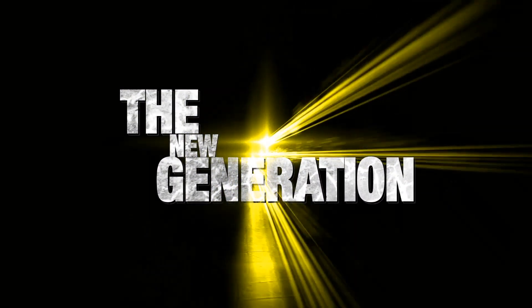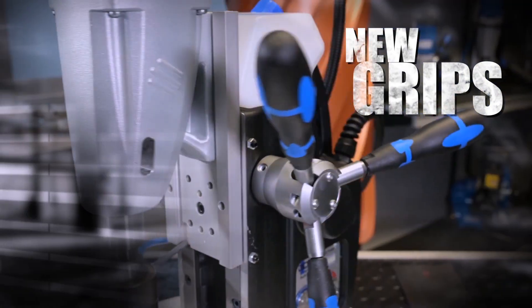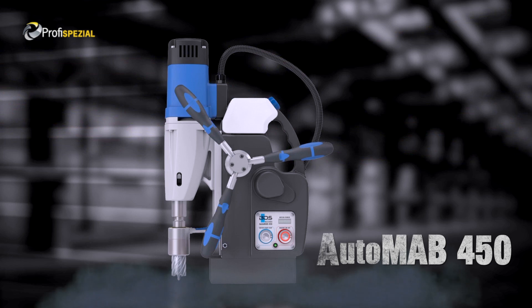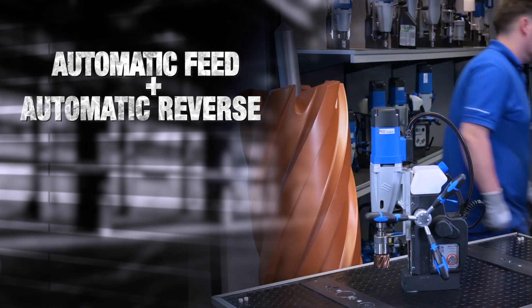Introducing the new generation of our fully automatic magnetic drilling machines, with brand new LED switches and comfortable new cushion grips. Automab 450, the fully automatic magnetic drilling machine with Morse Taper 2, featuring automatic feed, automatic reverse, and automatic shut off.